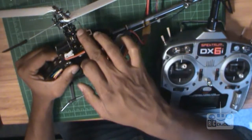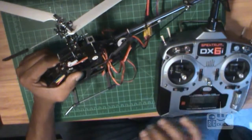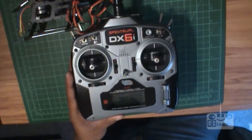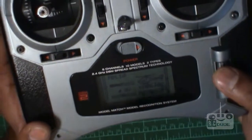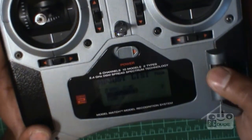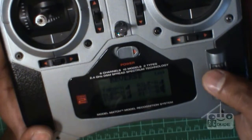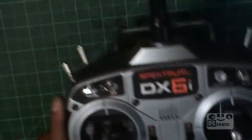Watch — if I push this, it goes down; this goes up. But if you have this kind of radio it's easy to fix. First, what you do: go into the radio. Go to the setup list, then go to reverse. What you need to do is reverse your elevator. Okay, now we've done the reverse — go back.